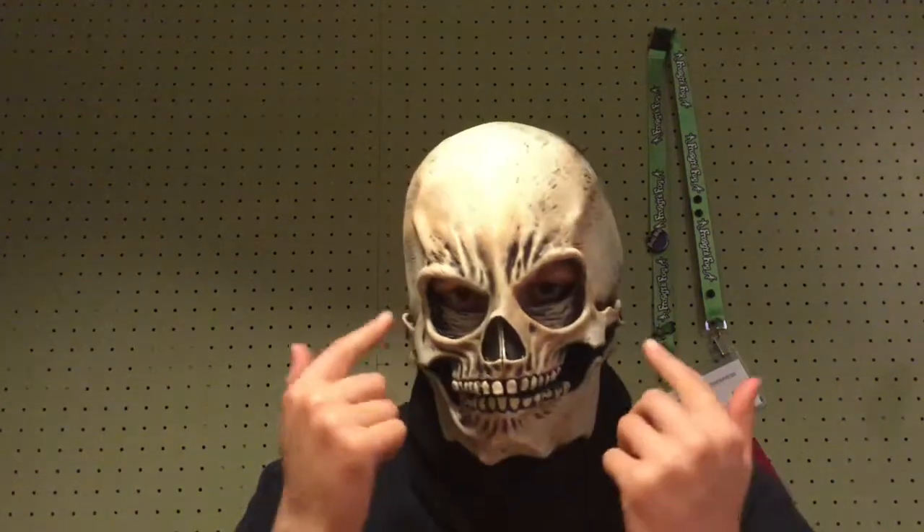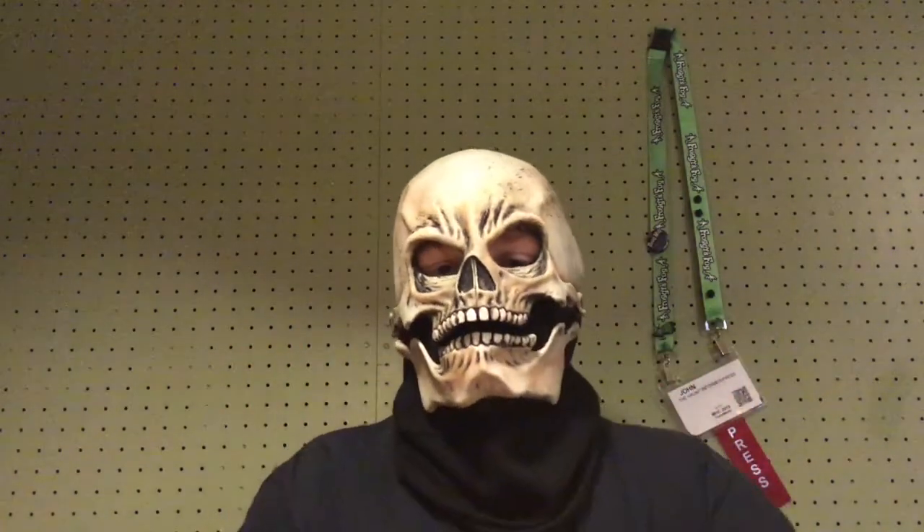With a lot of silicone masks you have to black out your eyes because you're in a brighter area and people can see them. This would be great for startle scares and perfect for any bone collector or grim reaper character. It's just a versatile mask that has great mouth movement and I definitely recommend it.